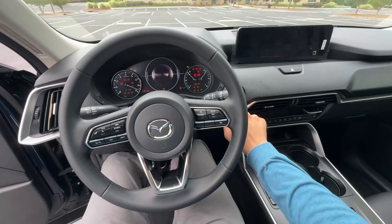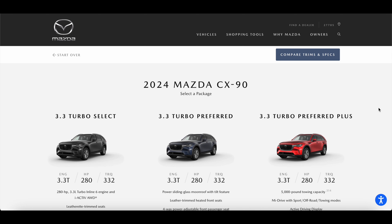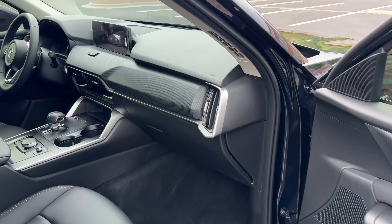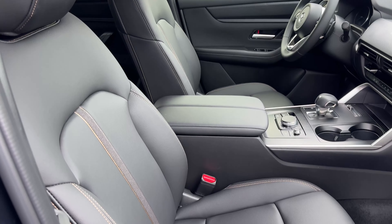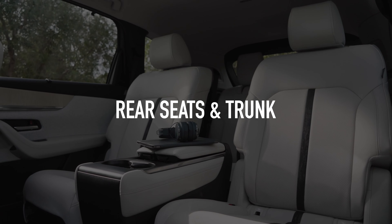Another reason the Preferred Plus is a good model to consider is because that trim level unlocks the 5,000-pound towing capacity. So if that's important to you, consider the Preferred Plus. Overall, a very impressive cabin — laid out really beautifully with a luxury vibe, and the seats are helping out with that as well.